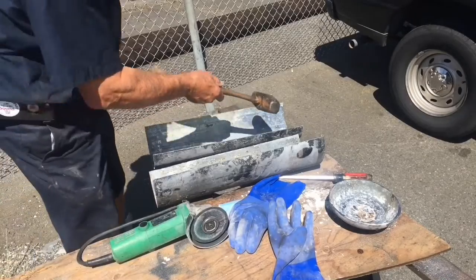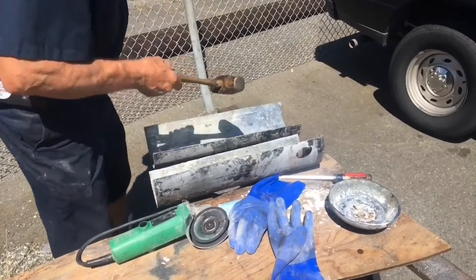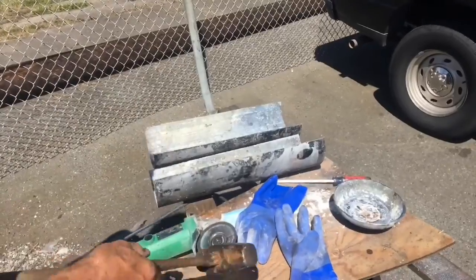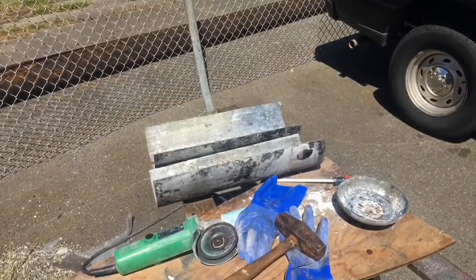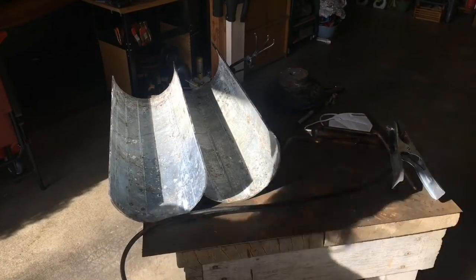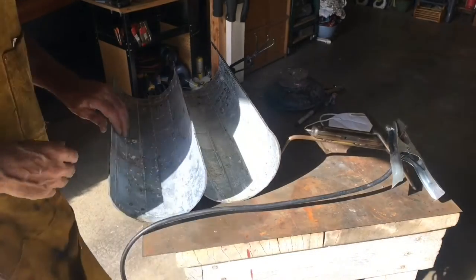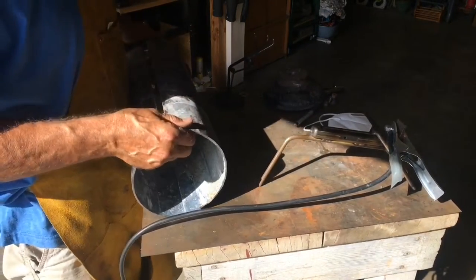Well guys, that seemed to work out actually pretty good. I can actually use this now, so hopefully it makes a good bell and it's worth it — kind of a pretty sound. Now we're going to start putting the bell together here, going to get a couple tacks together.